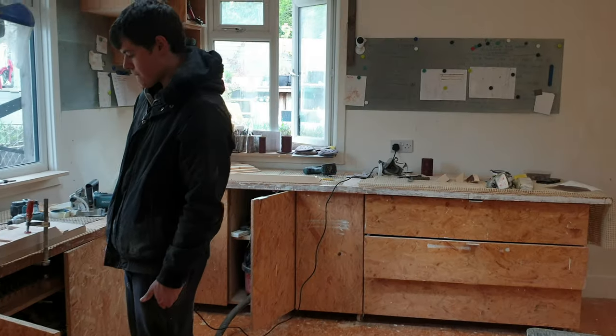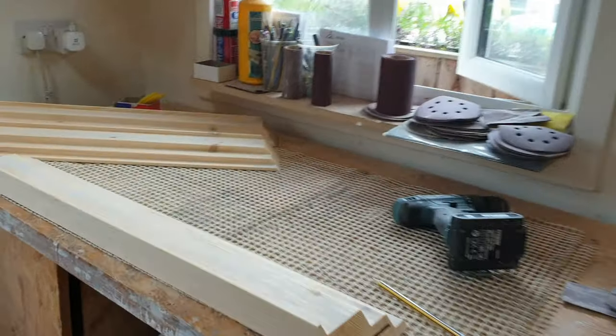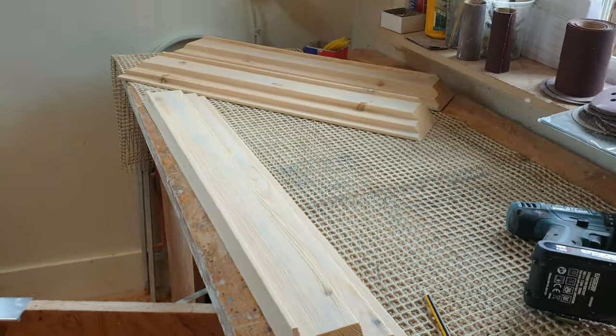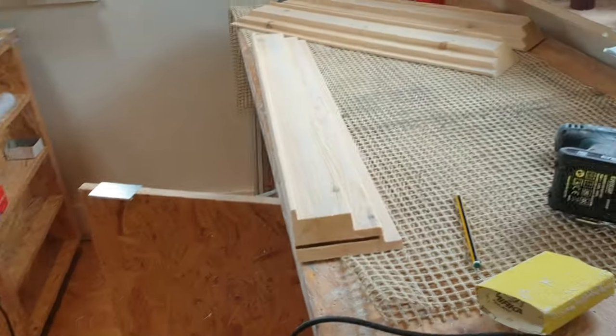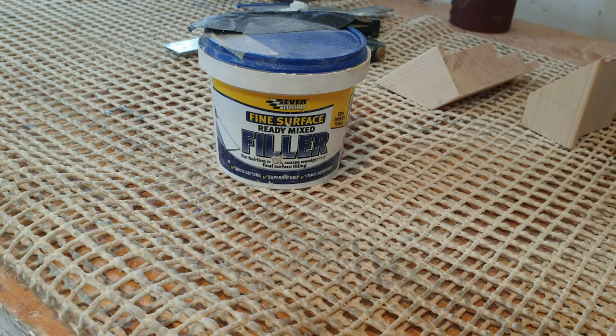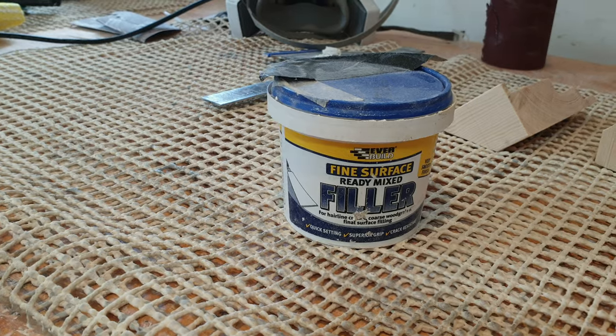We then used U-Pole two-pack filler to fill any saw marks and any lumps and bumps that the spindle left us, and any imperfections. Sanded it back with P60 to get rid of the lumps and bumps and give us a nice flat finish, and then we went over with a fine filler as well. Ready mixed fine filler - this stuff is brilliant. It does go absolutely solid. If you put too much of this stuff on, it is really hard to sand off - you've got to start with a really rough paper and work your way down.